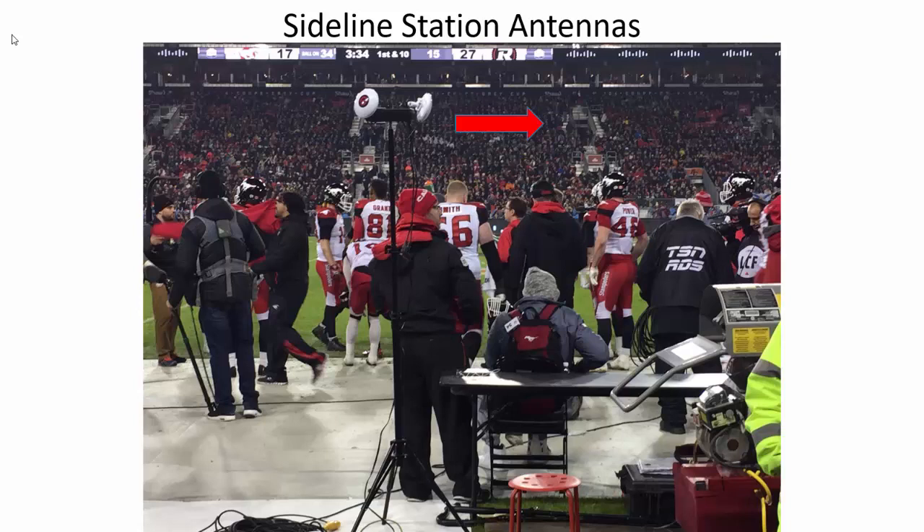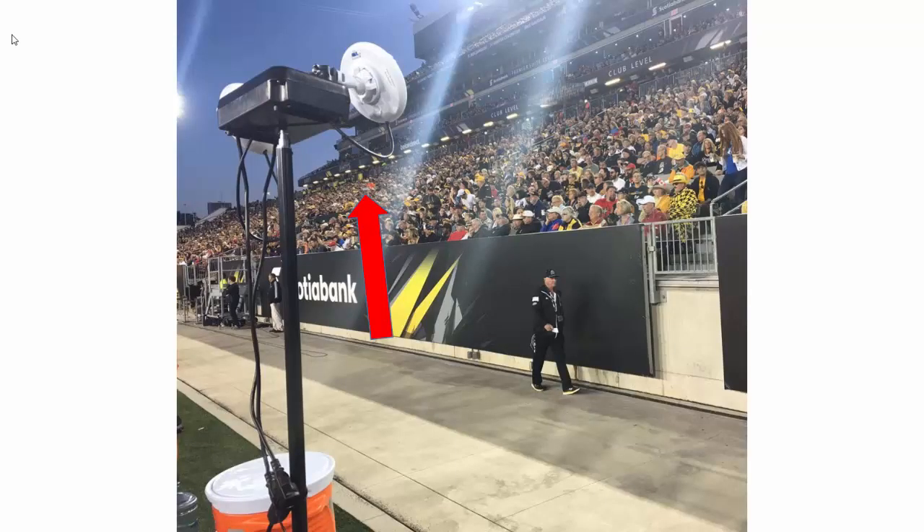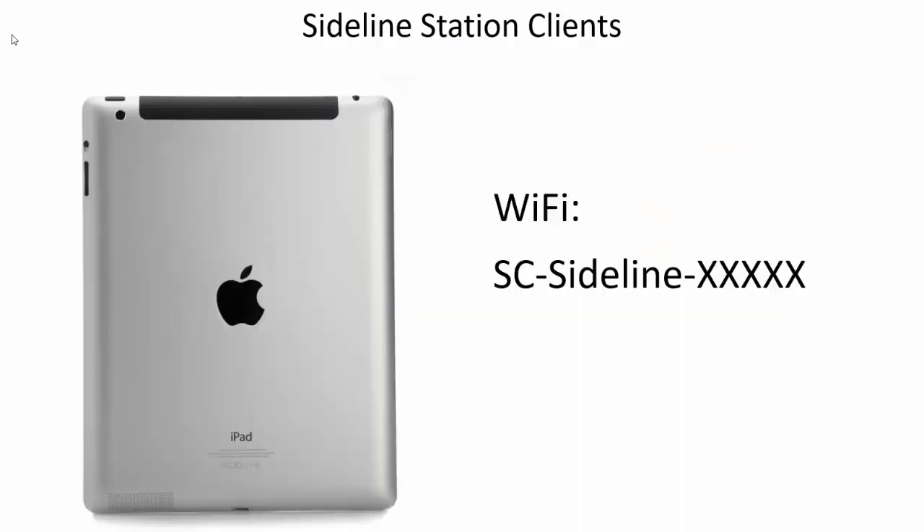The exception is if you only watch video at a specific TV station or table — then you can set the stand right beside that table, point your red and black up, and point the one with no sticker at the table. You must get the antennas out away from any walls and up above any fences and crowds. A couple of minutes after the sideline station is plugged in, you will see four signal strength lights, telling you it is connected to the press box station. If you do not have these signal strength lights, you cannot use the sideline station. All devices on the sideline should use the SC sideline wi-fi.